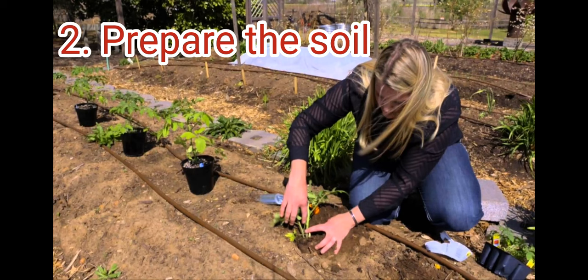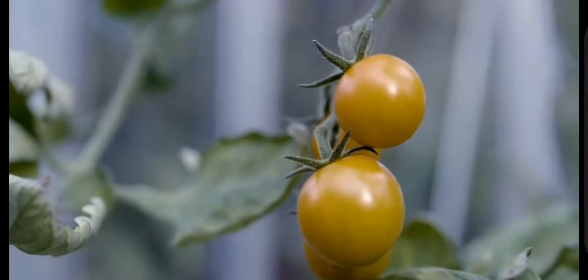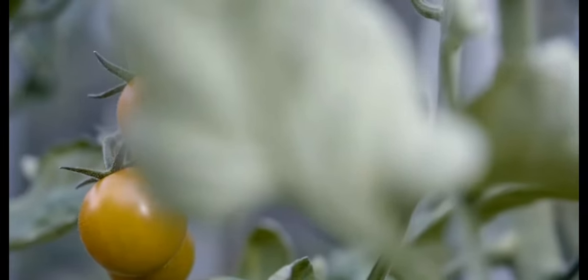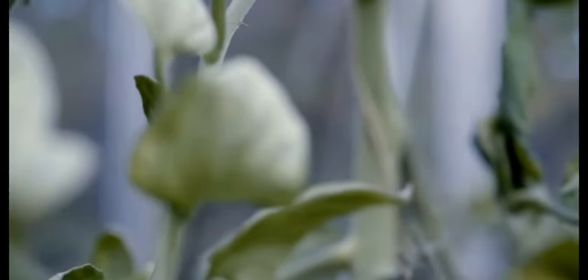Prepare the soil. Tomatoes need well-drained soil that is rich in organic matter. If your soil is poor, consider adding compost, aged manure, or other organic amendments to improve its fertility.